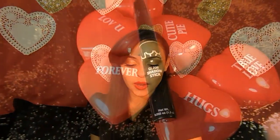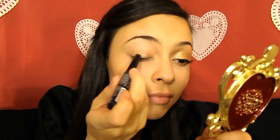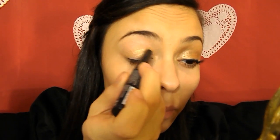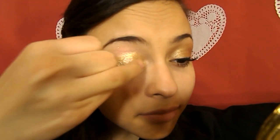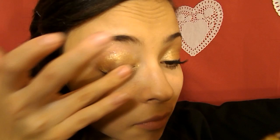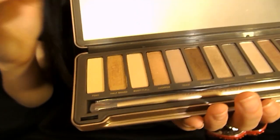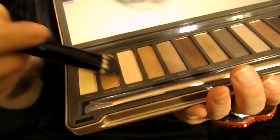I'm taking my NYX Glam Shadow Stick in Yellow Diamond and applying this to my lid. I'm applying a lot of this because I want it to be very vibrant and gold, and then I'm going to be blending this out with my ring finger, just making sure it's all even on my lid. Next, take a gorgeous gold shimmery shadow — I'm just taking Half-Bake from my Naked 2 palette and a fluffy, flat, thick dome brush, and just patting this on my lid gently so the color is very vibrant.